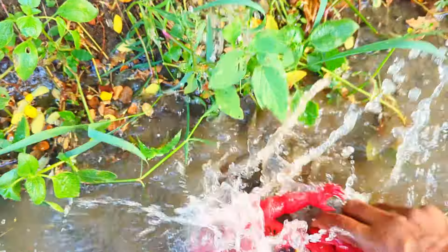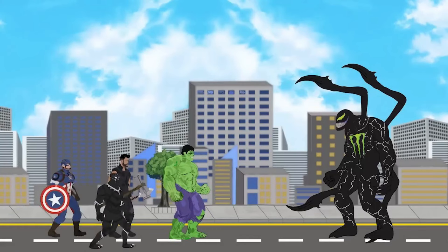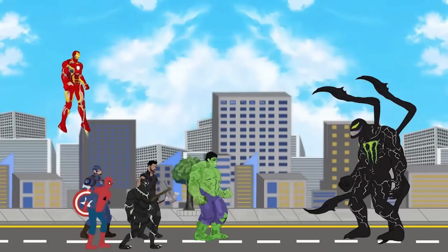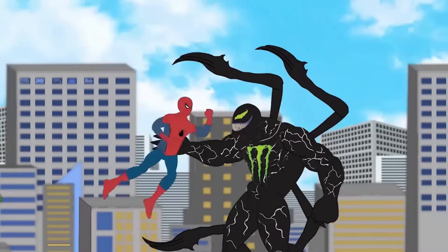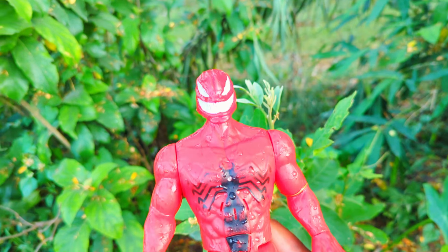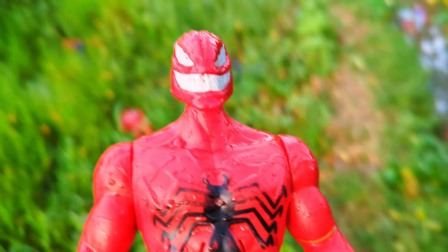Let's go ahead and see the Iron Man action figure. Look at the next one, friends — see, it's the best part. Red, black and white color combination, super duper premium quality Venom action figure.